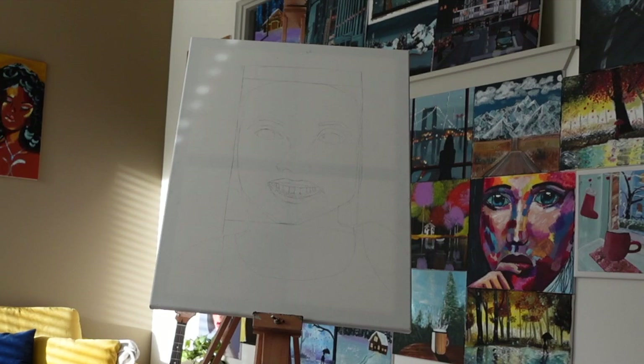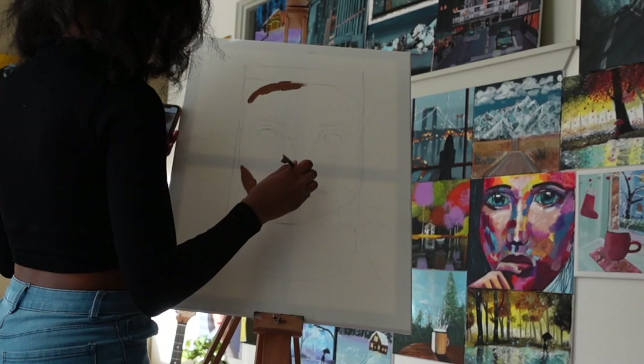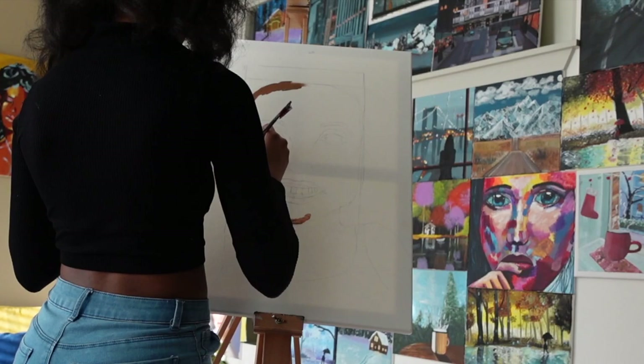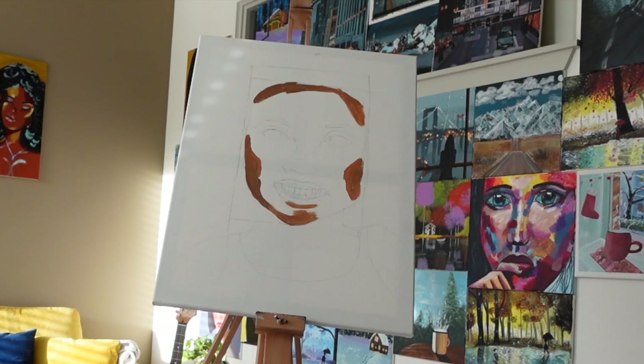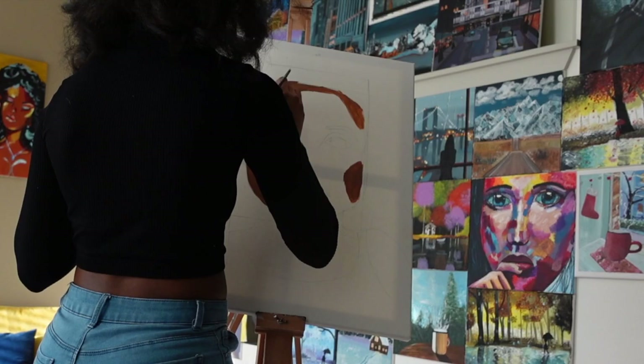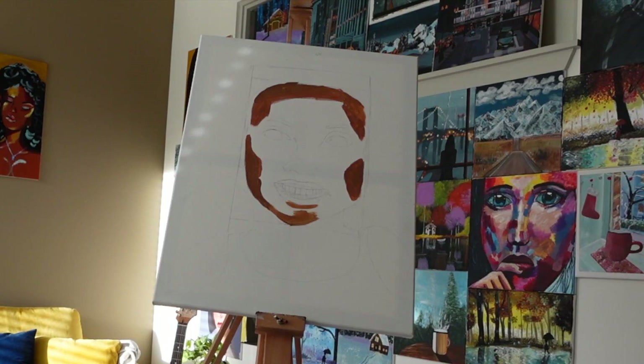So after I do the sketch, I go ahead and put in the base values of the face. I layer dark to light, and this was actually a little difficult for me because the reference photo was taken in professional lighting, and so you can't really see the shadow since the lighting is so bright. As a result, it was hard for me to differentiate between light and dark. I watched a YouTube video that explained it's best to pick a reference photo that has obvious contrast between light and dark with visible shadows — and I didn't do that, which is why I'm having difficulties.